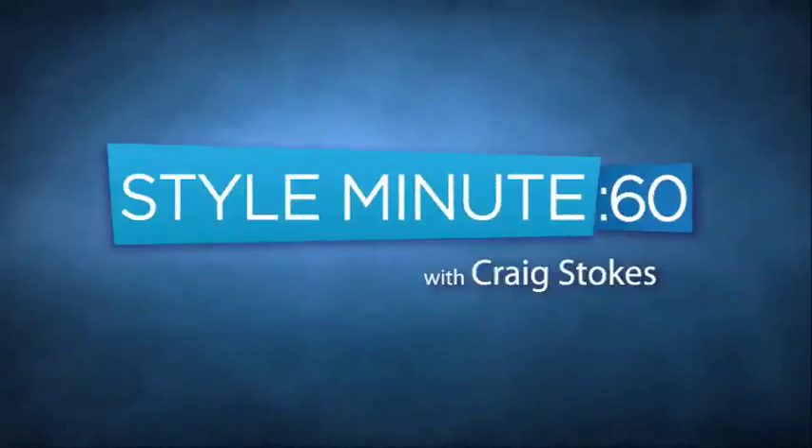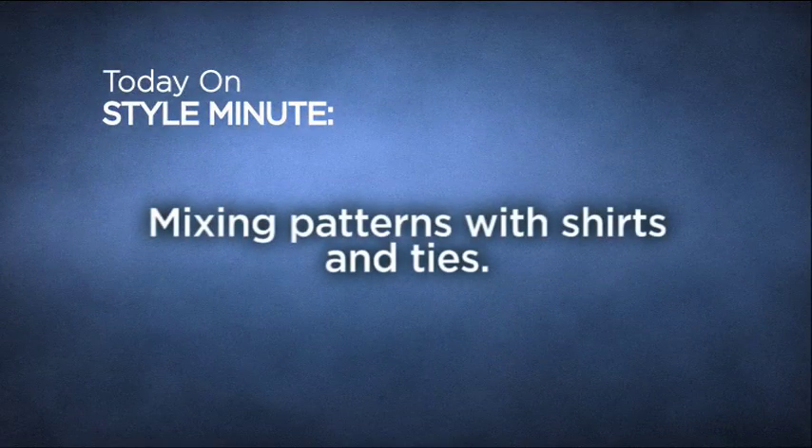You're watching Style Minute. I'm your host Craig Stokes. Welcome back. Today on Style Minute I'm going to answer your question about whether or not you can mix patterns with shirts and ties.